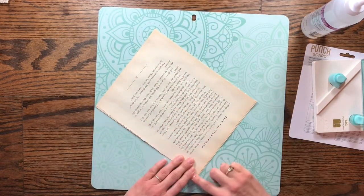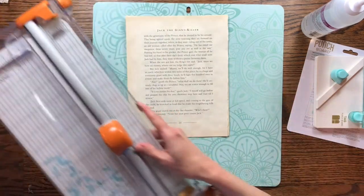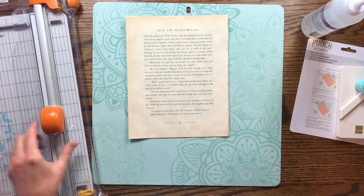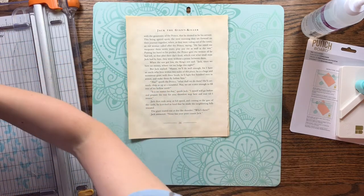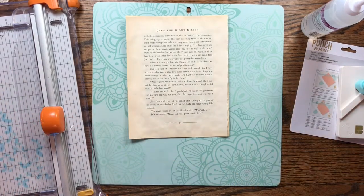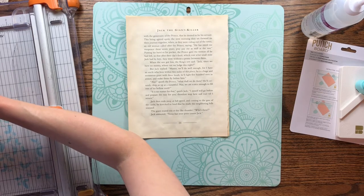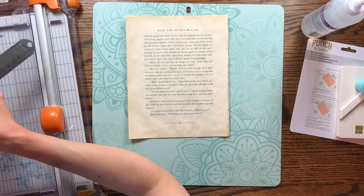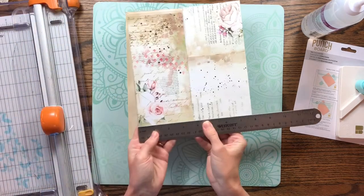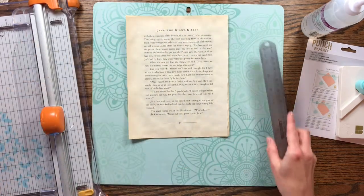Now I'm pulling these pages together and I'm going to cut them apart into tags. I need to figure out what size tags I want — they need to match the journal I'm making. I found that the spot they can fit in is three by three and a half inches. Let me measure that one more time. Yeah, about three by three and a half is what I can use.